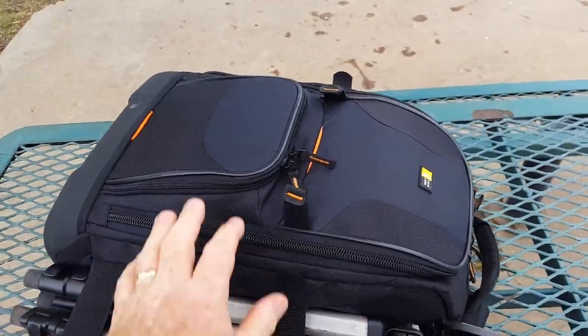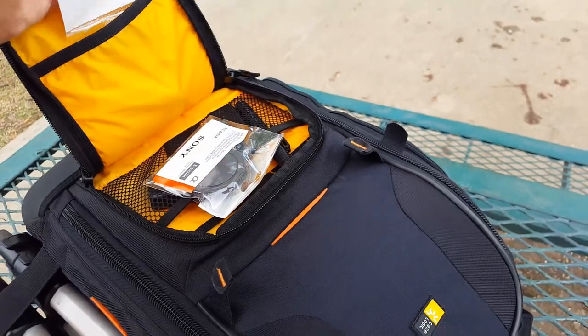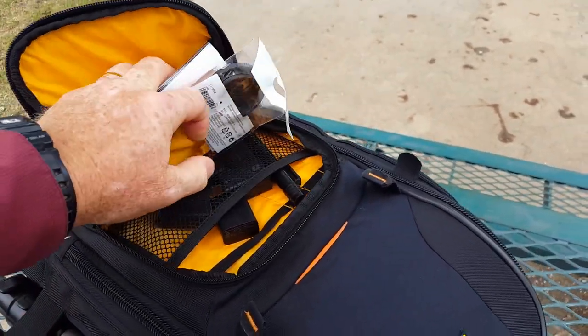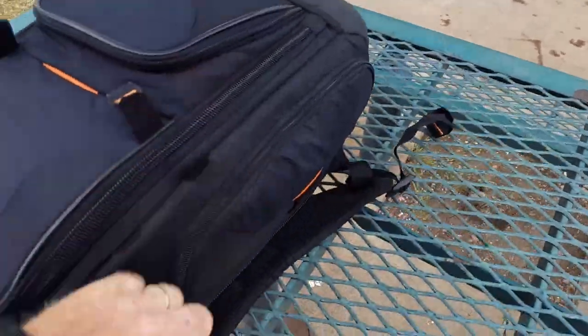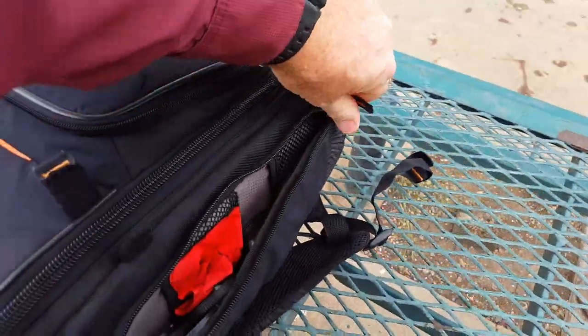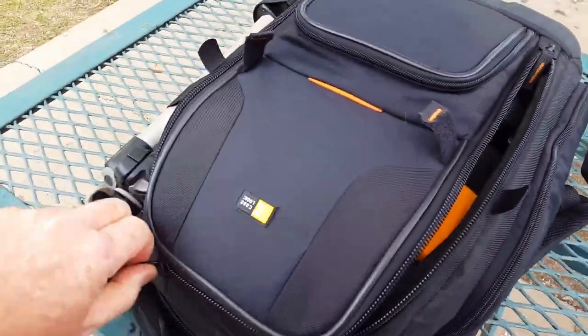You've got exterior pockets here — I've got all kinds of stuff in here: extra lens caps, batteries, chargers, camera cleaner. I carry a lot of equipment with me. There's a side pocket here with a whole bunch of extra stuff in it as well.